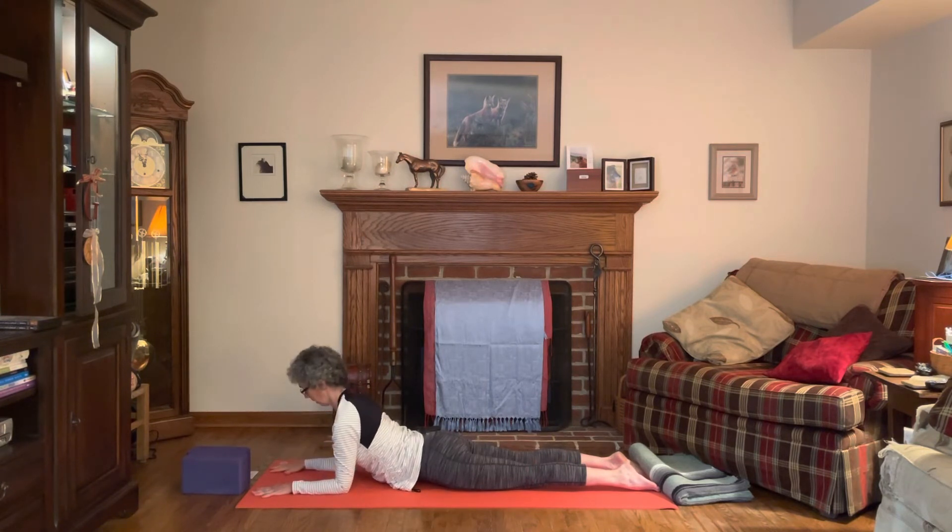Lift the head and then walk the elbows back underneath the shoulders, coming to sphinx pose. We want this 90-degree angle here — the forearms are parallel with each other. Press into the palms, press into the feet, draw the shoulder blades together. Keeping the gaze a little down towards the hands, now begin to work a little bit with the hands: lift your thumbs up off the mat and place them down, lift your index fingers up and place them down, lift the middle fingers up and place them down, then the ring finger and place them back down.